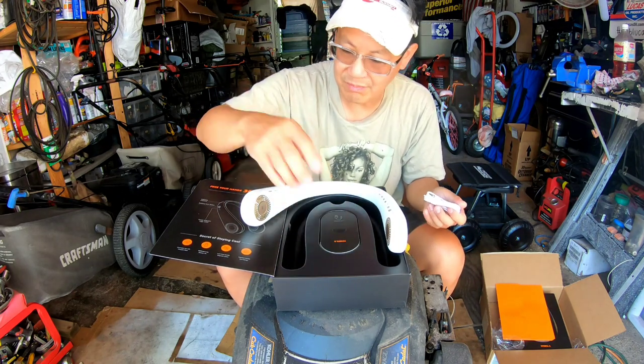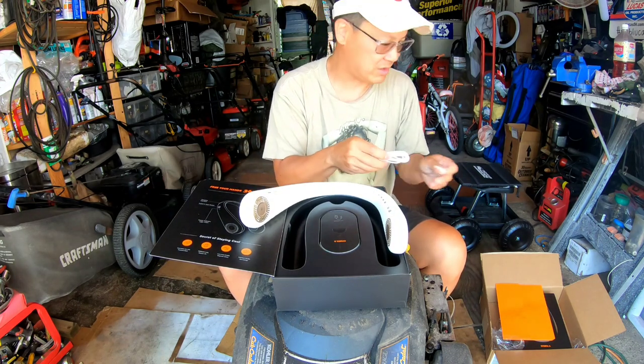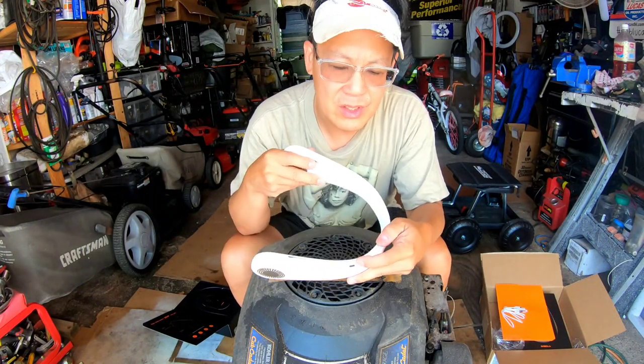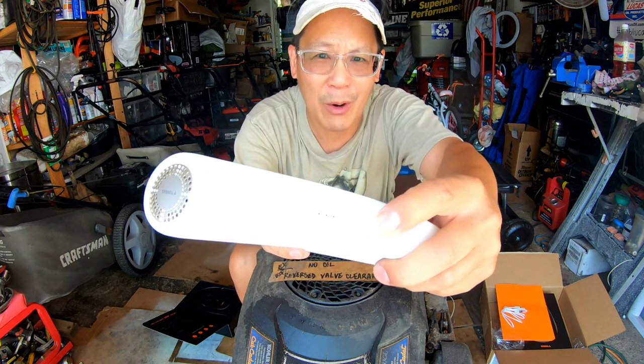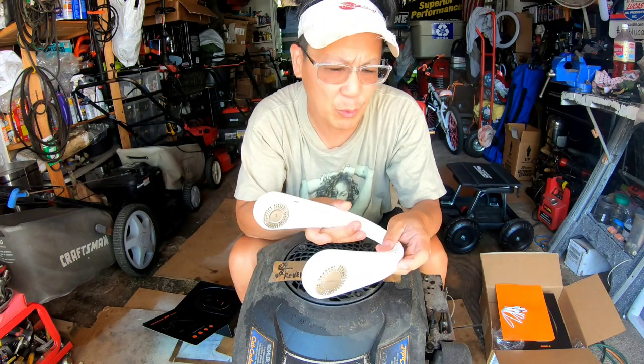Charging cable — that's interesting. I'm going to figure out how to turn this thing on. Looking around, there is the jack for your micro USB cable to charge it. And then right under it, there's a white button that says power. Let's turn it on. I don't know if it's fully charged from shipping, but we'll find out.